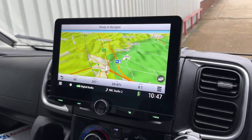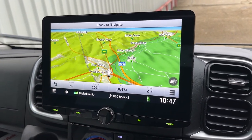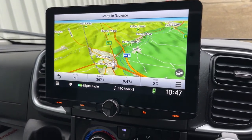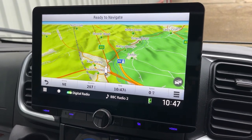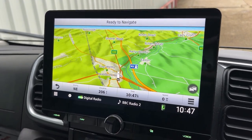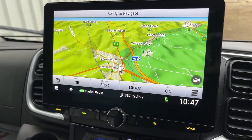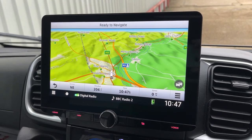This Kenwood unit has got the Garmin-based navigation built into it, which is really nice. It allows us to implement the vehicle's settings — size, i.e. the height, width and length — so it won't take you into roads you don't want to go down in a big vehicle.